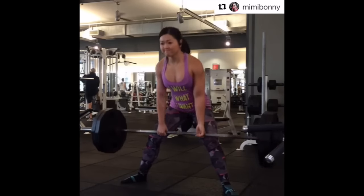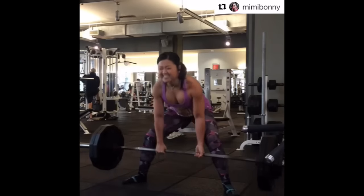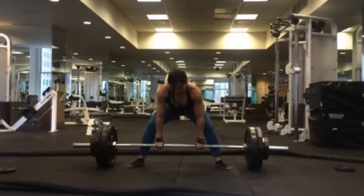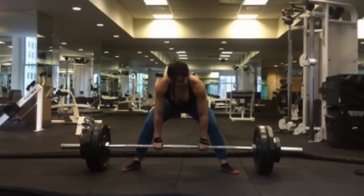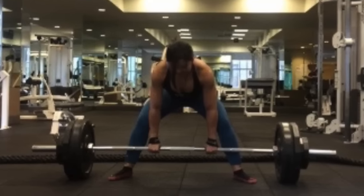One thing I loved hearing from Mylene about back is that deadlifts help a lot with thickness. I've heard this from other bodybuilders too, but there are also a lot of pros who stay away from deadlifts because they say it widens your waist — which is true, especially the negative portion. But I feel like my entire posterior chain — back, hamstrings, glutes — could improve so much from deadlifts, so I'm starting to do sumo deadlifts again.